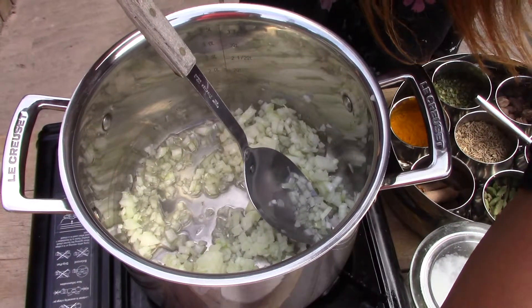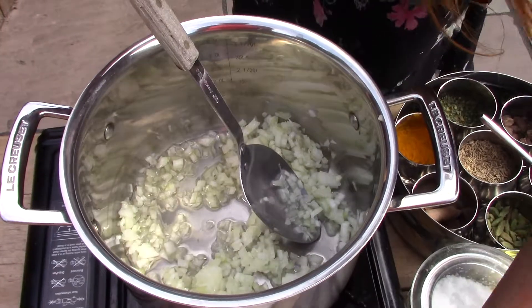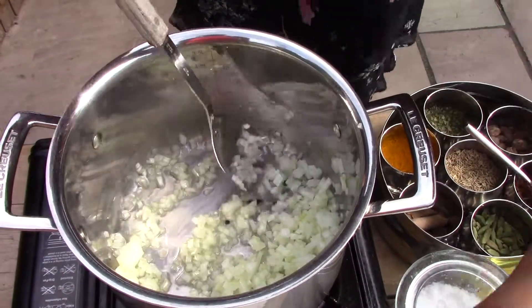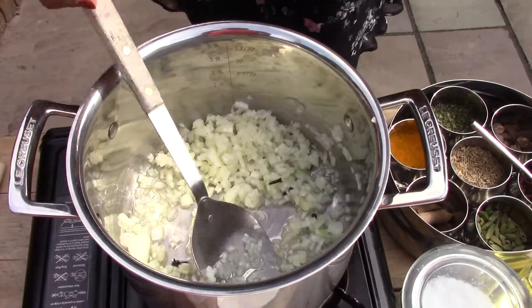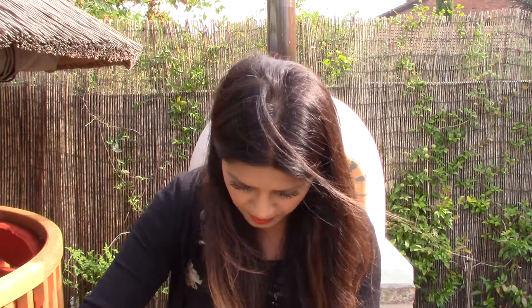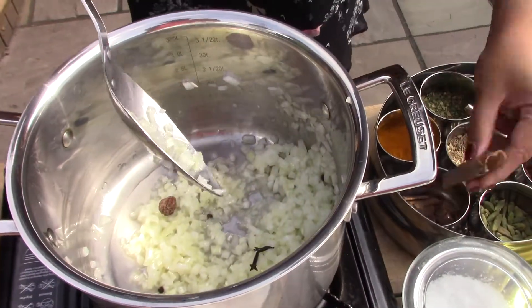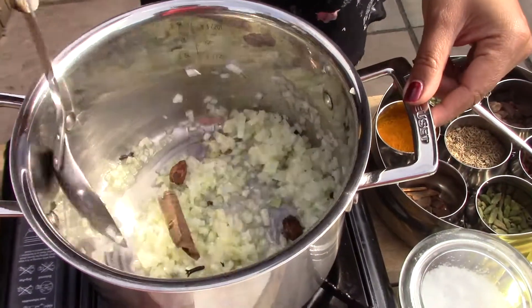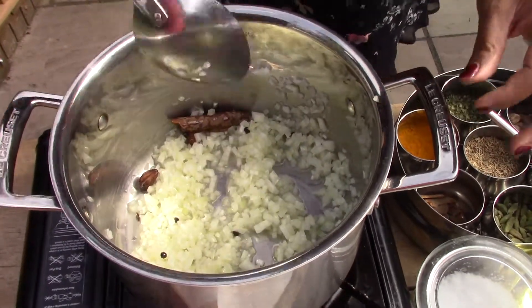With the onions I'm going to put in my whole spices. I'll go with five whole peppercorns and three cloves. The important thing is to make your diners aware that there are whole spices in this dish, because however beautiful the flavor is, it wouldn't be nice to bite down on one of these. I'm also adding two black cardamoms and about a two-inch piece of cassia bark. Let these onions soften and get to know the whole spices.